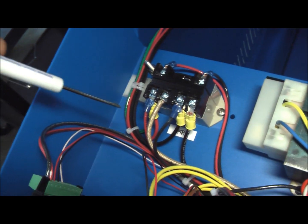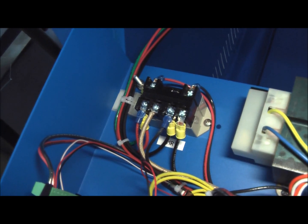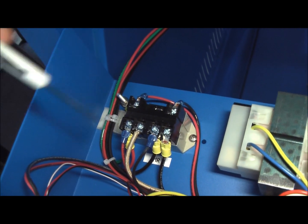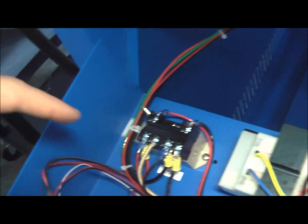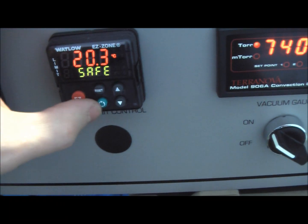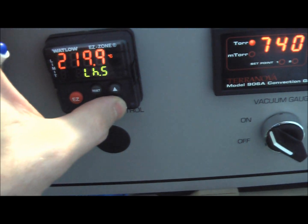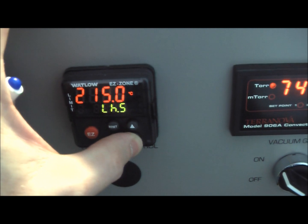The power returns back from the heaters on this brown wire, and then back to the service. So this contact has to be closed in order to be making heat. Even when the red light is on, if that is open, you don't get any heat. We'll turn this down and show an example of an over-temp condition.